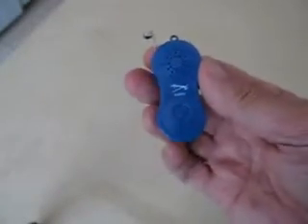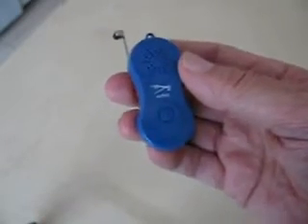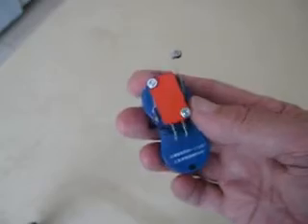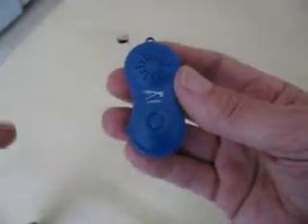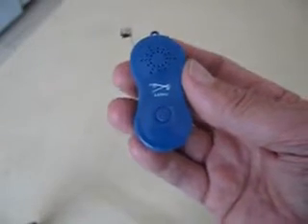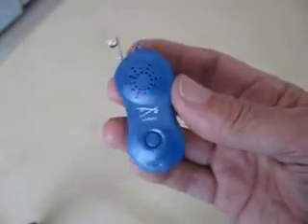This is a Morse code practice keyer that I made out of two components. I wanted to learn Morse code and I wanted a little portable unit that I could just carry with me anytime, that was small and I could put in my pocket. This is made out of a keychain tone generator, which is a tuner used for tuning stringed instruments. You can buy these off the internet for $6 or $7, or at most music stores.